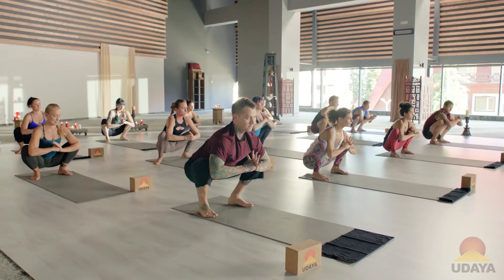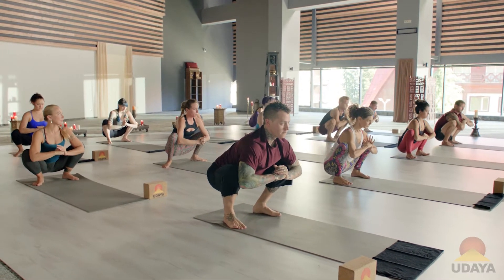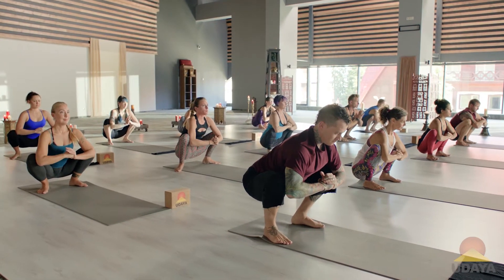Right fist, left palm. Try to draw the hands towards the heart. Navel draws in. Push the knees into the elbows, elbows back into the knees. Big breath in here. Exhale, relax and release.